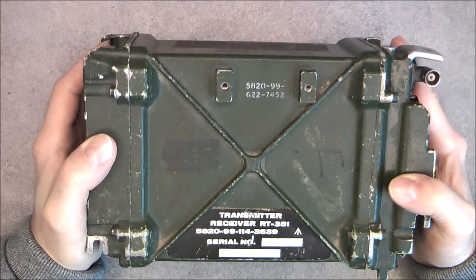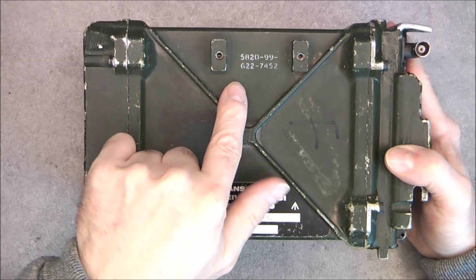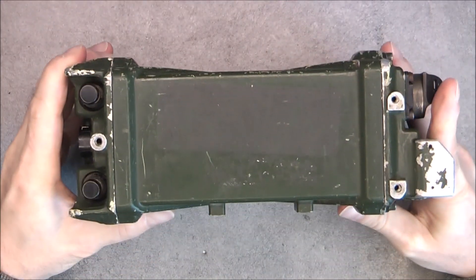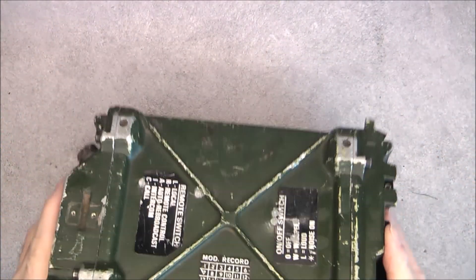It is covered with NATO numbers. There is one here, there is another one here just for this part, in quite rough condition as you can see.